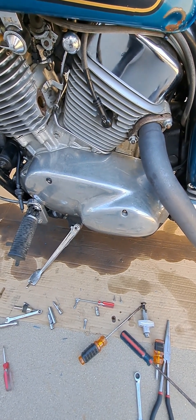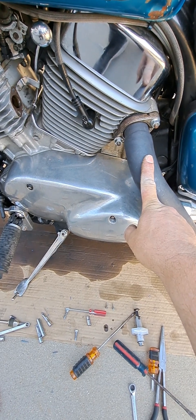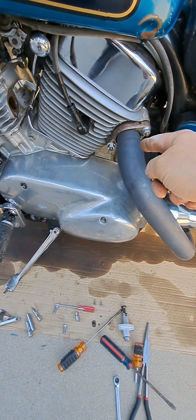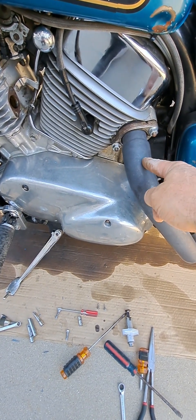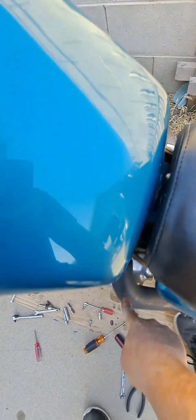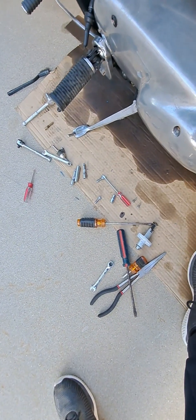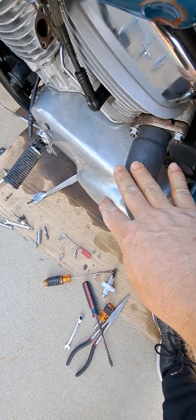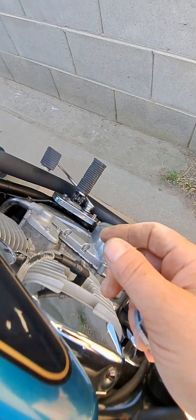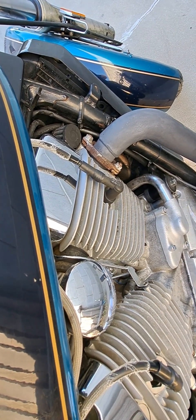He was checking the heat coming off my cylinders from the pipe on the left side. He had an infrared heat gun — you just aim it at where you want to read the temperature. He took a reading with the bike running at idle and revving it a little, then checked the other cylinder. There was a big heat difference. This one you could almost touch — around 260-270 degrees — while that one was already reading like 800. So that's a major difference.